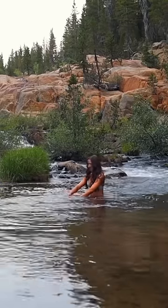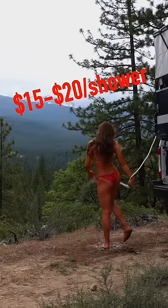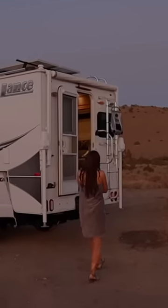The last way is a truck stop shower, but they're overpriced in my opinion. I like to save my money and stick with a scenic one instead. And there you have it — how to shower while living and traveling in a van or truck camper.